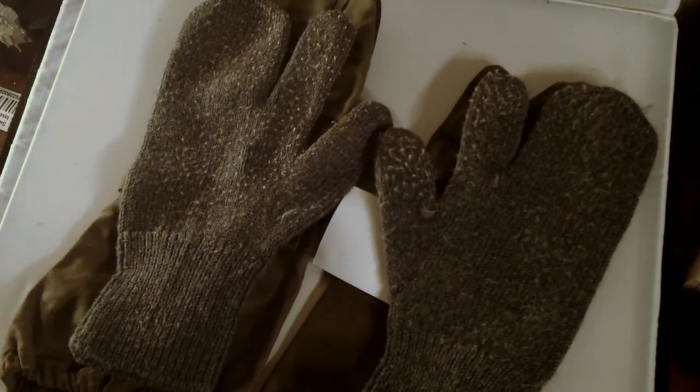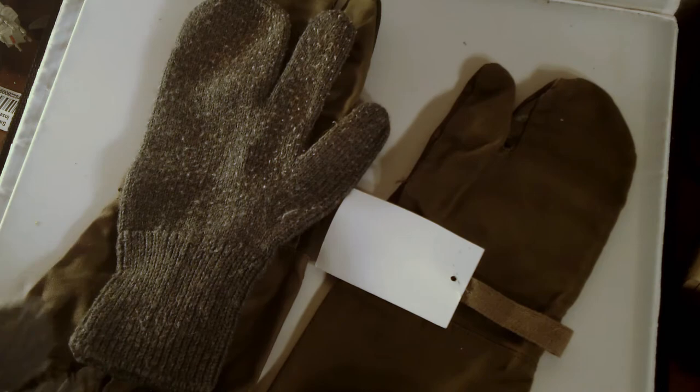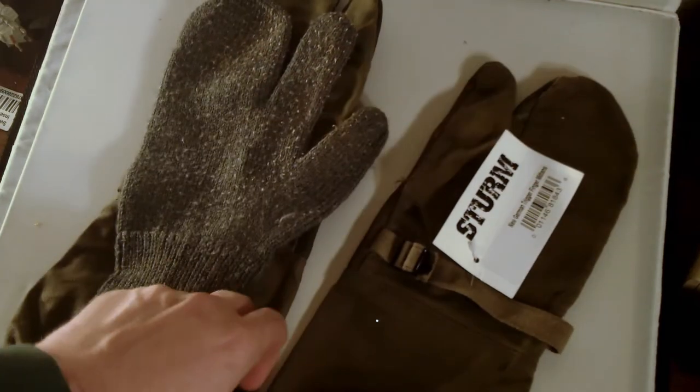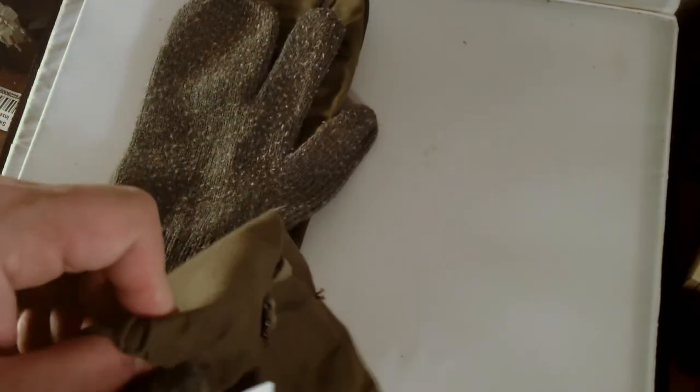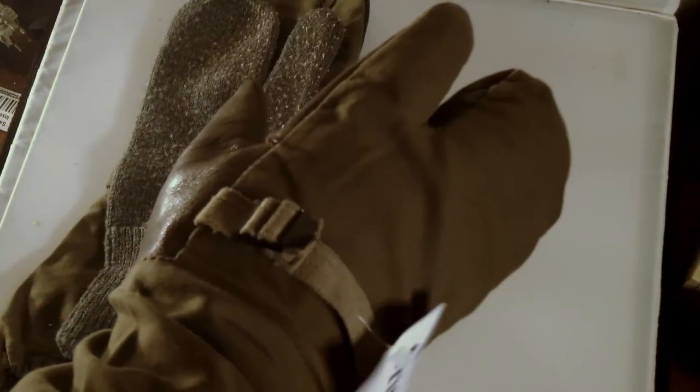The grand total for buying this set was five bucks — I don't think that was too bad of a deal to throw in my go bag. I'm going to put one on and see how well they fit together. Making sure I got the right side... Let's see if they'll actually work together, because I bought the mitten separately from the inserts — and they work very nice.